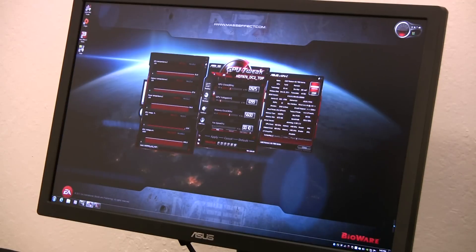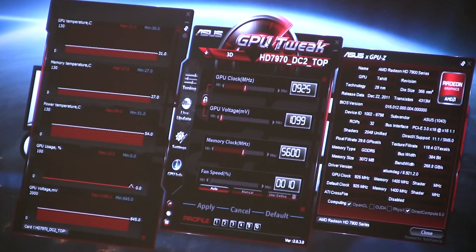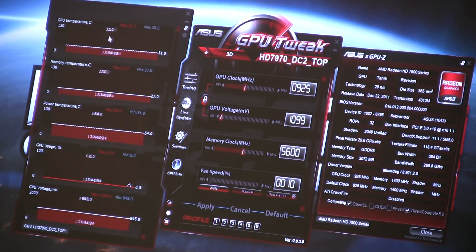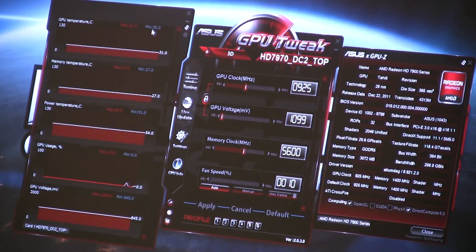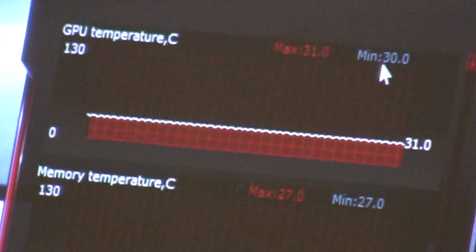Let's go ahead and jump over to the desktop. We're going to first take a look at a piece of software called GPU Tweak, which is shipping with our 7970 and 7950 graphics cards. Here we are on the desktop with GPU Tweak open. As you can see, we've got a lot of different panels available right off the bat, and the first one we want to look at is here in the top left part of the monitoring screen — this is letting us know the actual idle temperatures for the card. We can see we're essentially at an idle temperature of 30 degrees Celsius.